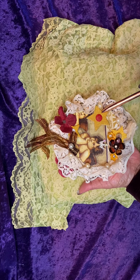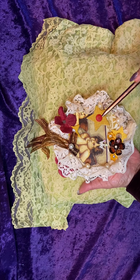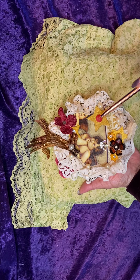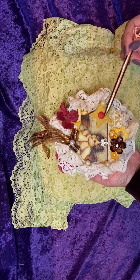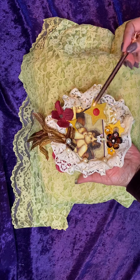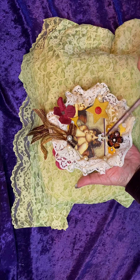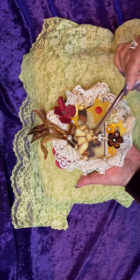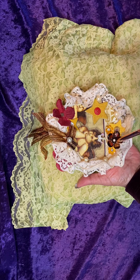They're chipboard stars. I placed those, and then I placed buttons on top of the stars. It's sort of like a mixed-media collage. And then I placed acrylic flowers here, here, and here. Those acrylic flowers were gifted to me by Vanessa Angel Rose.